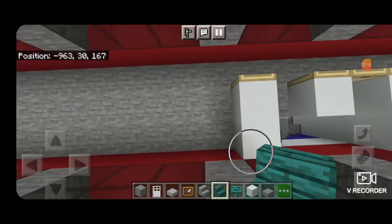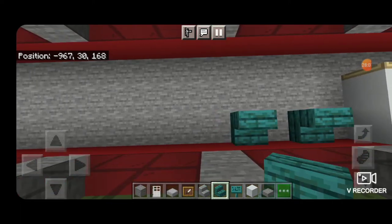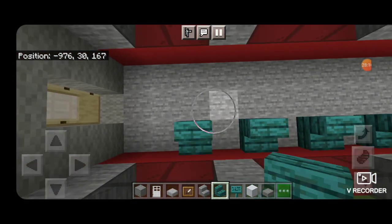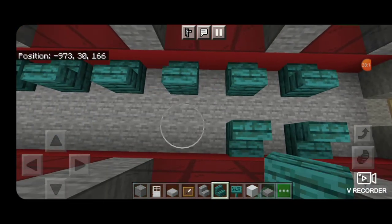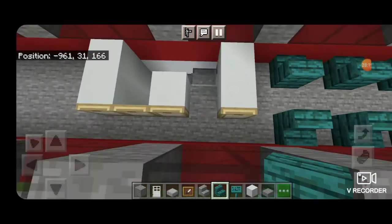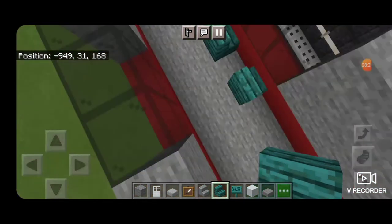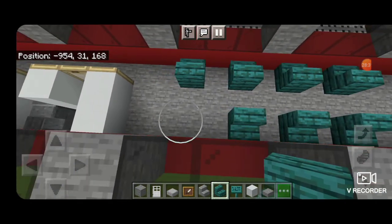Now this top half is the observation part of the observation car. These seats usually face the window so place them this way, leaving a gap between them all and bringing them out to about here. Mirror that on the other side. In real life these seats turn but most of the time they're facing the window. Come down and do the same thing on the other side — two there, two there, and here. Now we have all our seats in place.